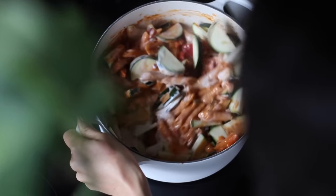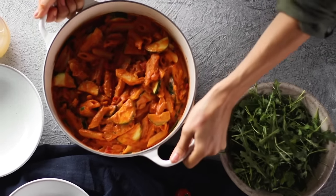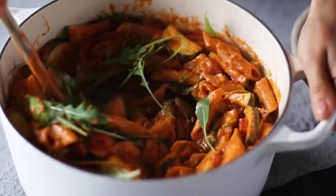Let it cook for another five to eight minutes until the zucchini is tender and the pasta is al dente. When removed from the heat, add in a handful of fresh arugula, stir it in, and now it's time to plate it up.